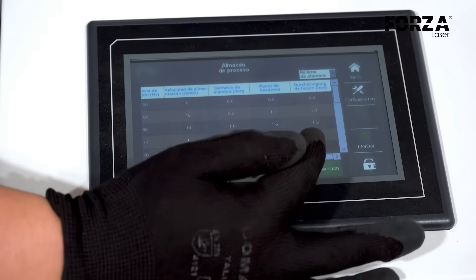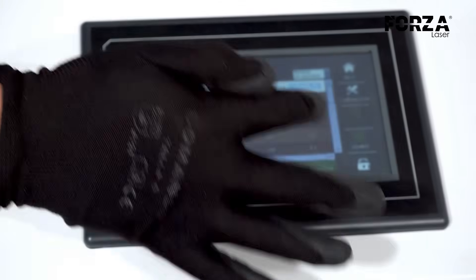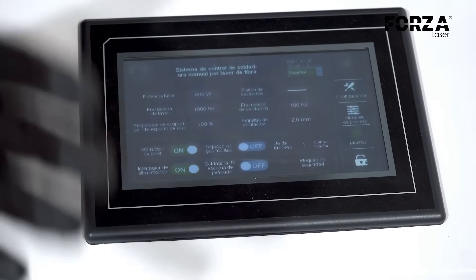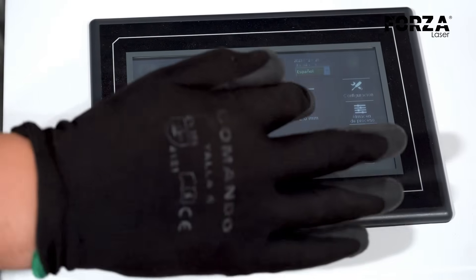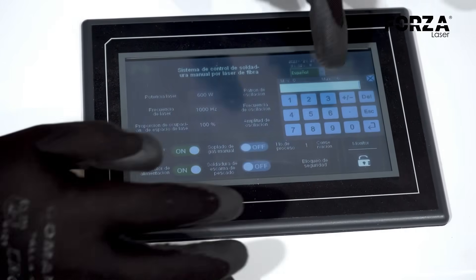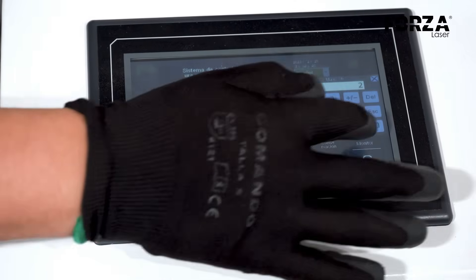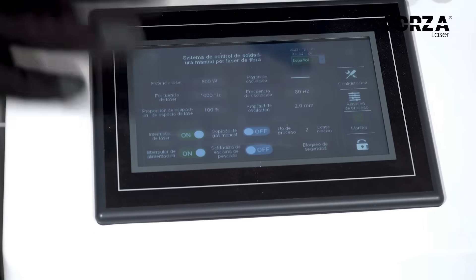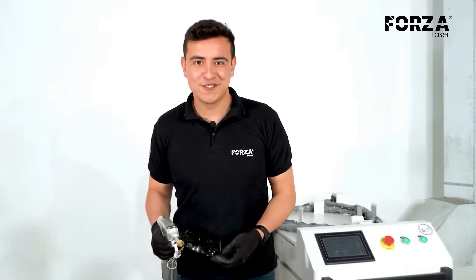It's so easy — I don't have to enter each parameter myself. We have the laser power, the frequency, all right here. Directly in the process number, in this case we're going to work with 1 mm carbon steel. We press enter and this is automatically calibrated. That way the operators will be able to work very easily. And now we're ready to weld.